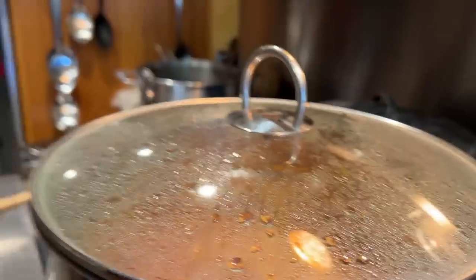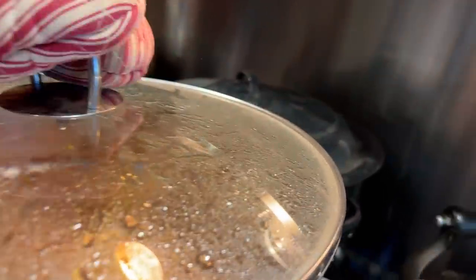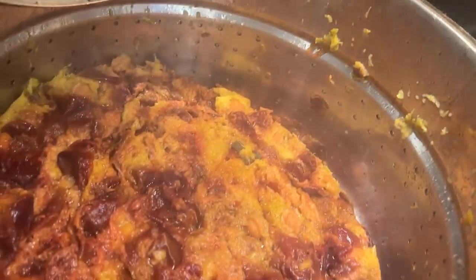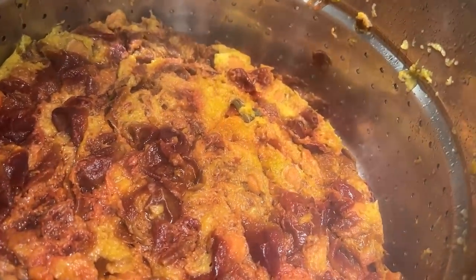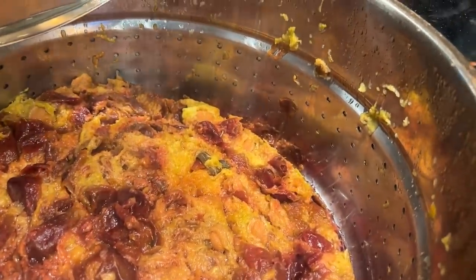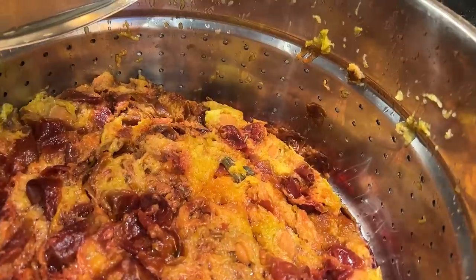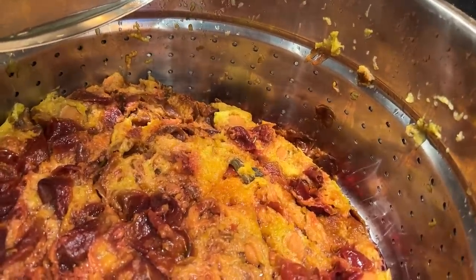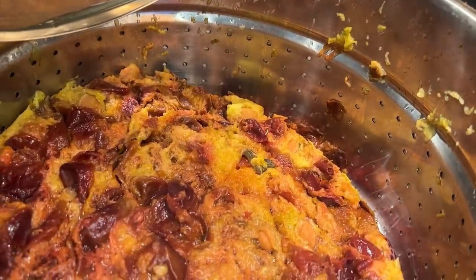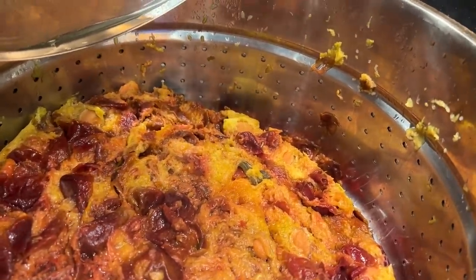Remember how full those plums were? So much meat in them, and after we've steam juiced them all the way, they get down to just a little bit of pulp. There's not even enough here to run through the food mill — we've tried it before and what we end up with is pits, stems, and skins. So this is going to be a wonderful treat for the pigs and for the chickens, or it can go in the compost pile.